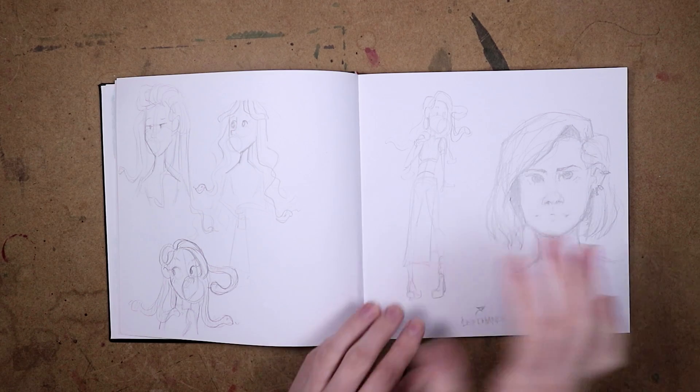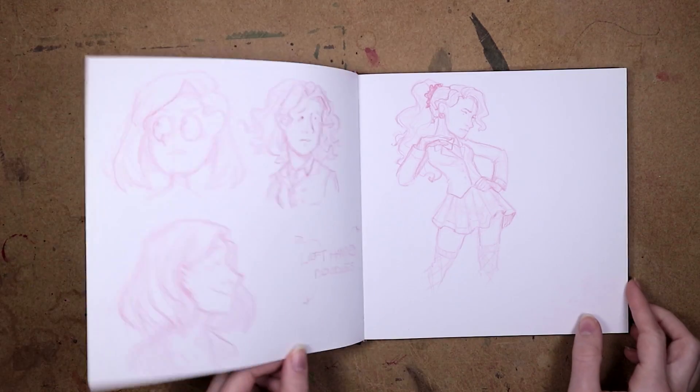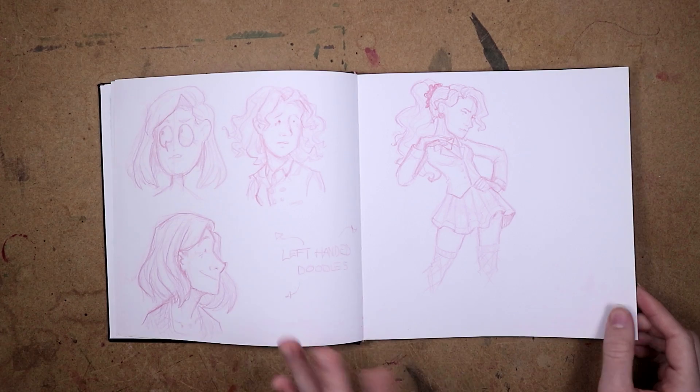Yeah, this is a left-hand drawing. I am right-handed if you don't know, but I do like to draw with my left hand sometimes — I think it's fun. And here's some more left-hand drawings.